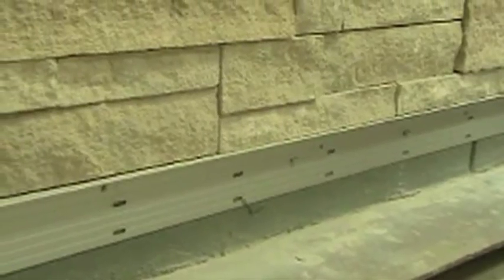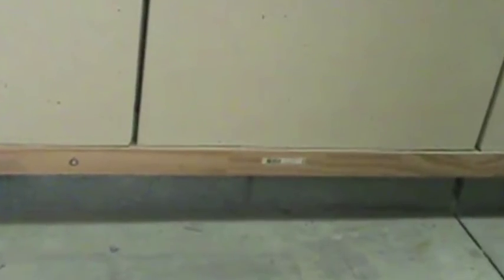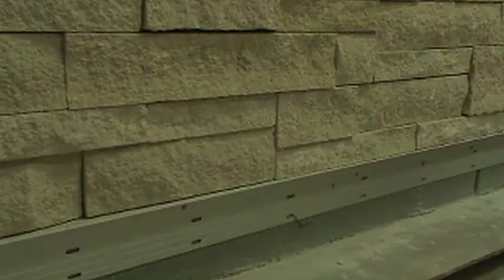Next, install your ledger board — a temporary support for the adhered veneer. Ledger boards can be made from metal or wood. The important characteristic is that it is straight and true, not bowed or warped. Install the ledger board prior to the adhered veneer so it creates a ledge for the units to sit on until the High Bond Masonry Veneer Mortar has cured. Once that section has cured and the veneer is stable, the ledger board can be removed.